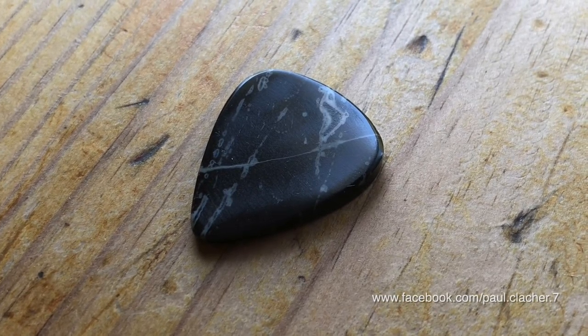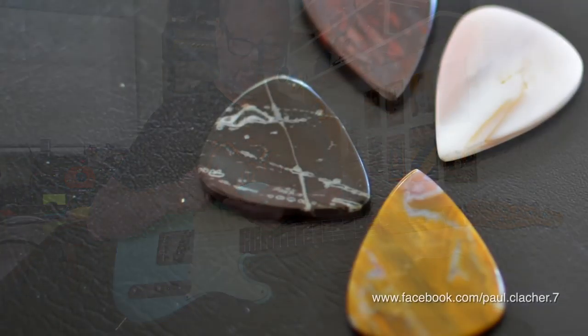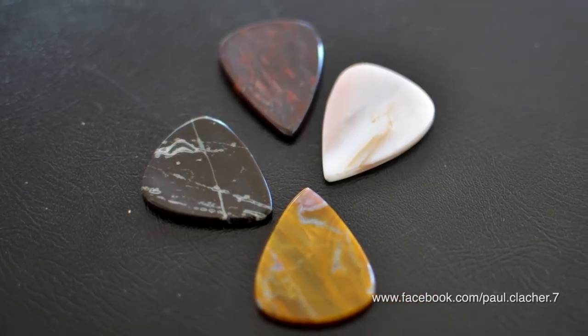It was going to be handed to him when he made an appearance here in Brisbane, which unfortunately for him never happened. And fortunately for me, it never happened because it's in my hands now, and these are really cool.